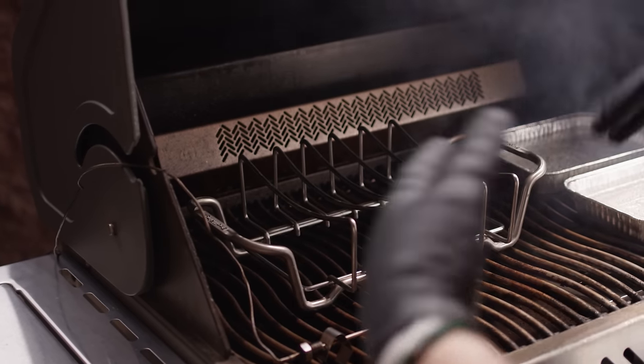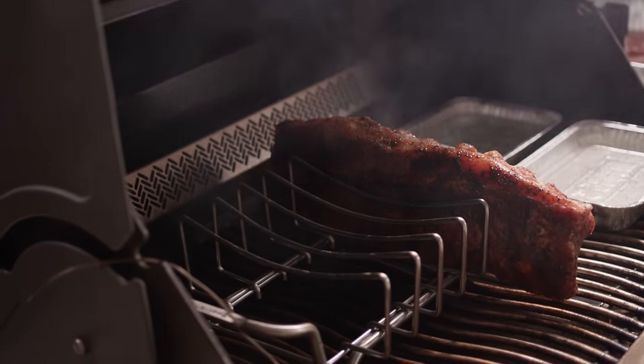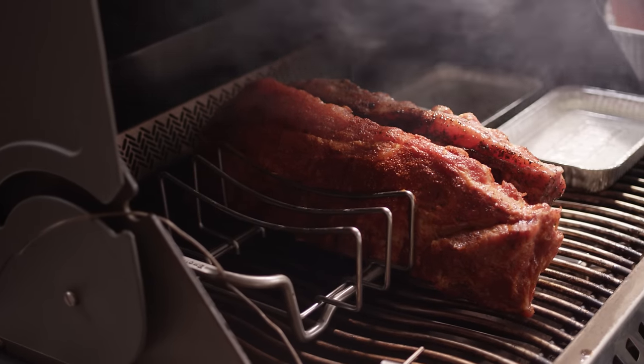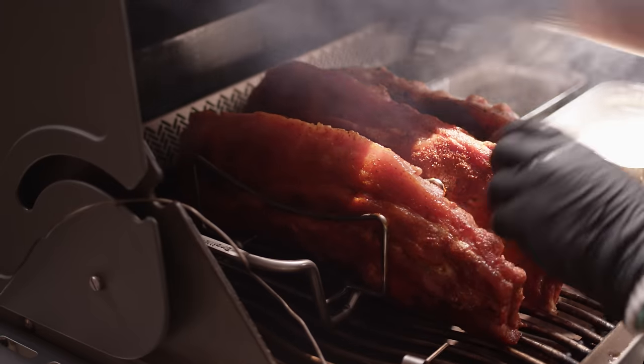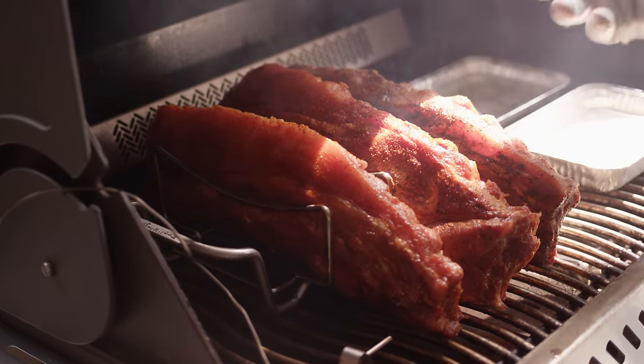I'm gonna be cooking on a rib rack today to fit all three slabs on this side. We're just gonna stand these up here and close this up, let them take on some smoke and start cooking. Just to reiterate: one side is cold, one side is hot — we're leaving half of the burners off. This is true indirect cooking. All of our food is placed completely indirect today, which means we don't get any scorching on the bottom of the ribs. This is really important when you're setting up to smoke on your gas grill.